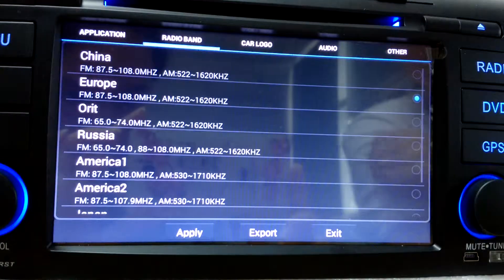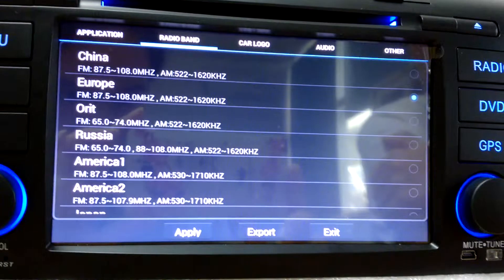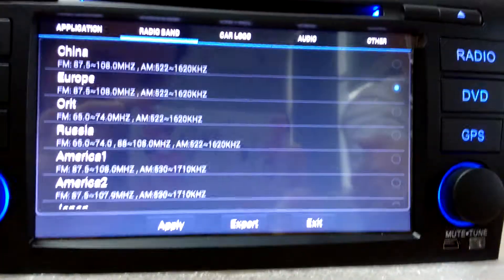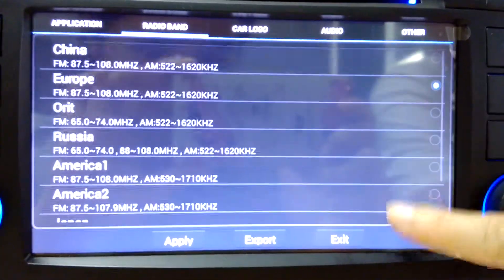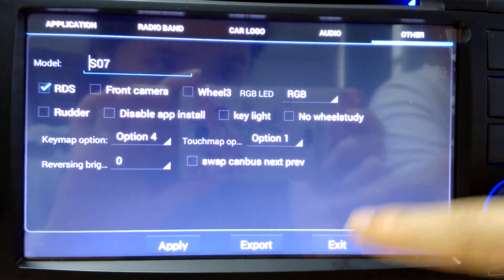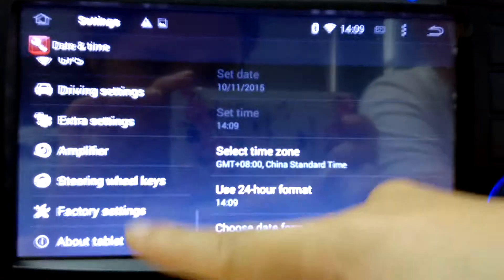If you find your radio signal is very weak, the problem probably comes from here — you haven't changed the radio band to your local zone. Make sure you choose the correct one. Some other things you don't need to change because we have already set them for you.